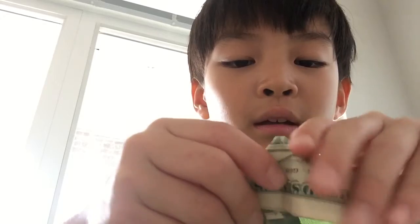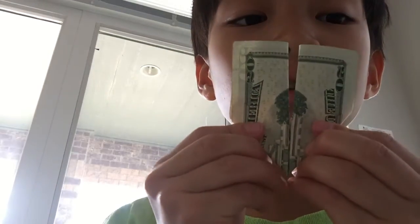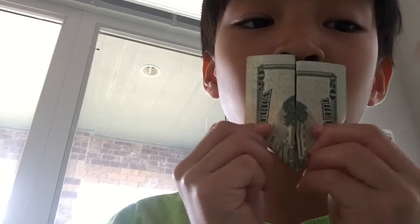And fold it back again. Now if it's like this, you spin it like this, and you can see that the Twin Towers are burning. Thank you for watching.